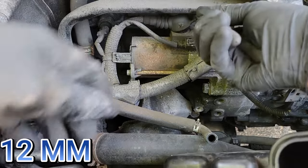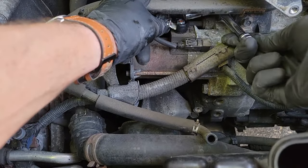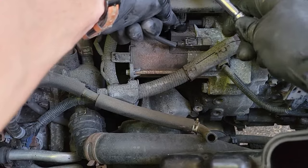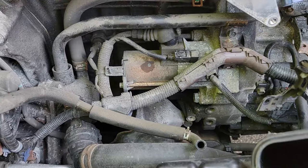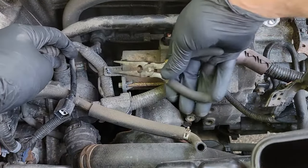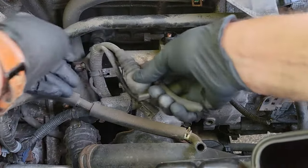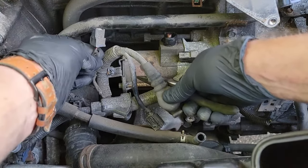There is a 12 millimeter bolt holding this wire harness in place — it's tricky to get to. You cannot simply access it under this tube; you need to go over the top of the tube with a swivel socket to get enough clearance to get the bolt out. Just make sure you don't drop it behind there. Now disconnect this electrical connector by pushing the tab on the back and sliding it off. Get the wire harness out of the way by squeezing the tabs together with pliers and pushing through the bracket. There is one last electrical connector in the back — push the tab and it should come right off.